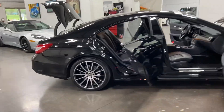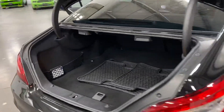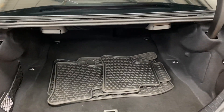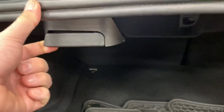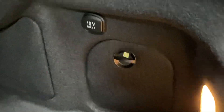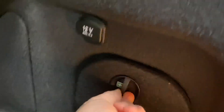We'll start over at the trunk — it's a nice size. We've got all-weather mats for the winter set here in the trunk, the wheel lock key, and easy-folding rear seats with a handle on each side. There's also a 12-volt socket and a first aid kit.